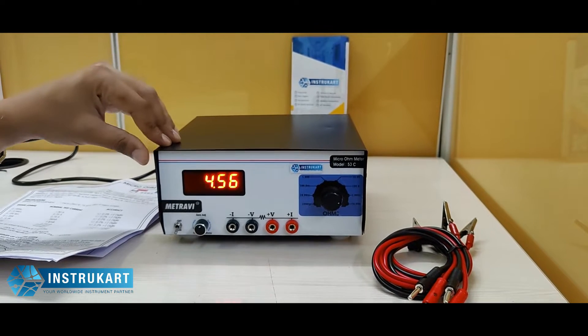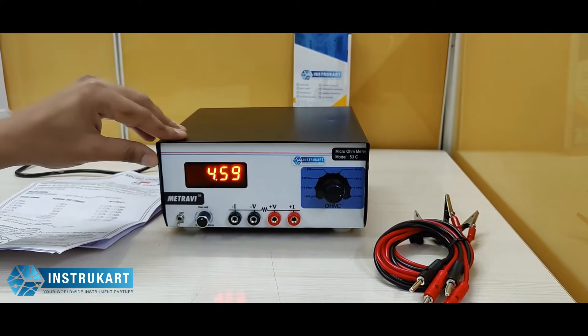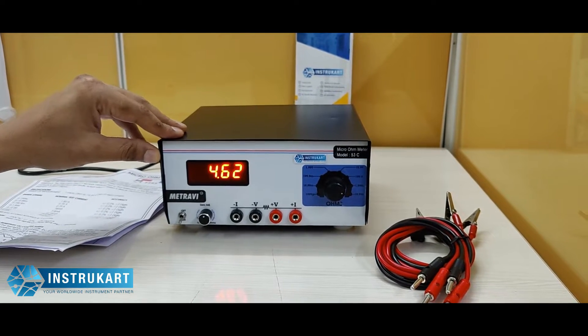Hello and welcome to Instacart Holdings, your worldwide instrument partner. We have got a micro ohm meter offered from Mitravi, and this is model number 53C.